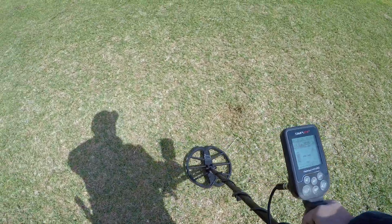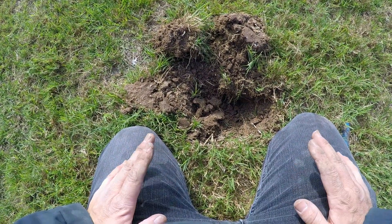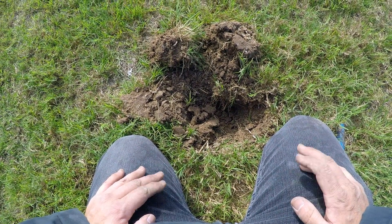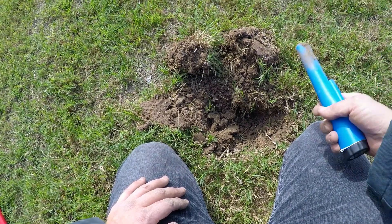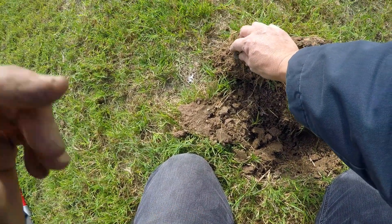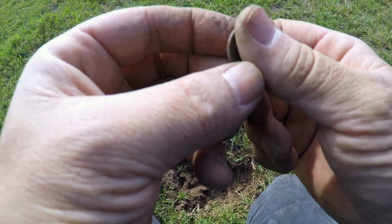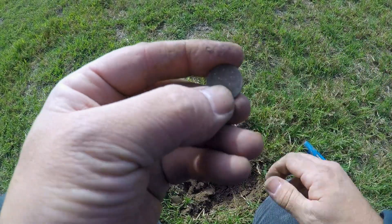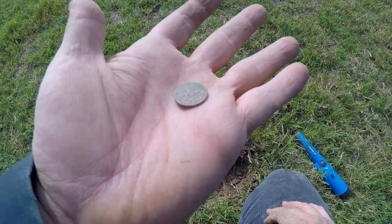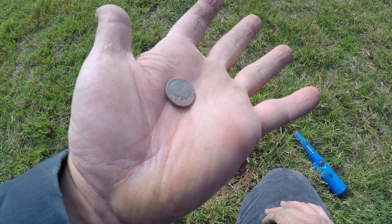I'll bring it back when I find something else. Got a pretty good hit reading a 70 — I wasn't going to film it because lately the aluminum cans have been ringing up 70. So I flipped it over and I see it right here — I think it's a dime. Let's go ahead and pull that up. Yep, sure enough it is a dime. You never know — those aluminum can signals were strong just like this one, that's why I dig them. I was going to pass this up, but I didn't. There it is — a dime.